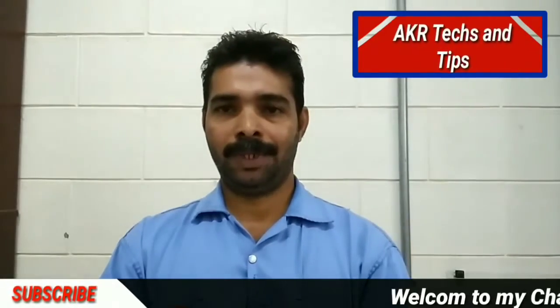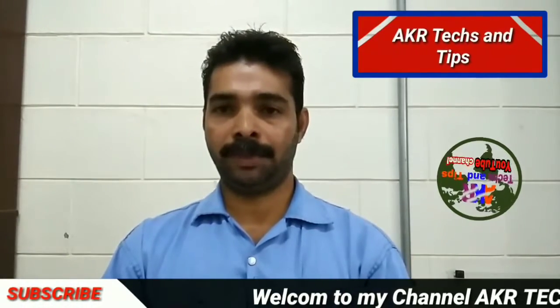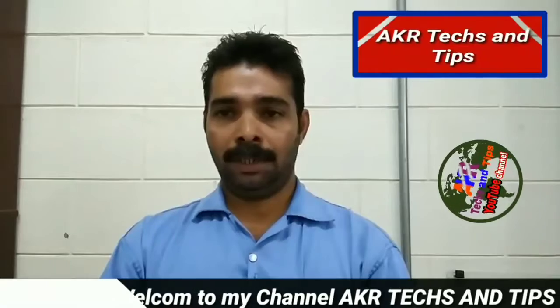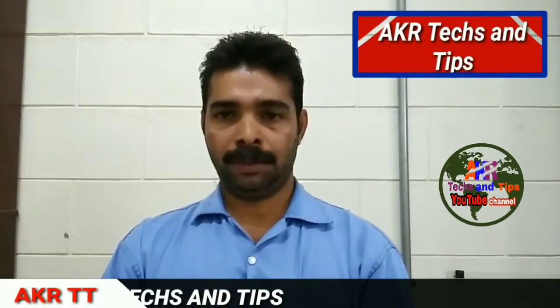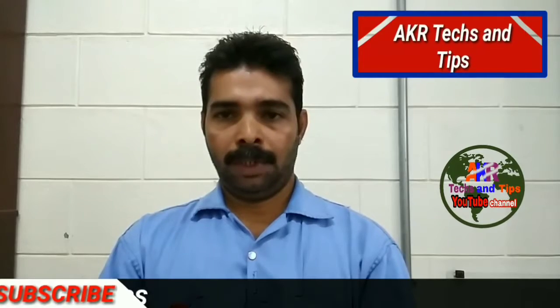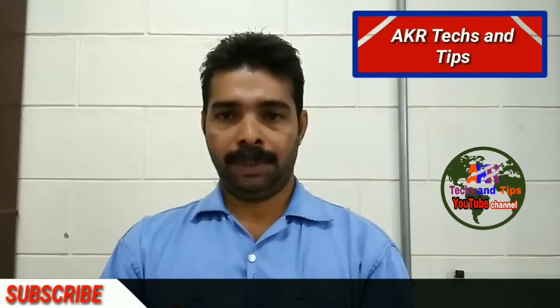Hello friends, welcome to my channel Ike Ataxantips. This channel posts videos about electrical, electronics, mobile, computer, and vehicle topics.